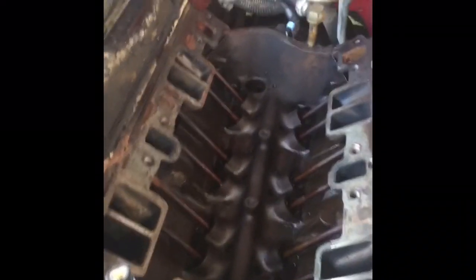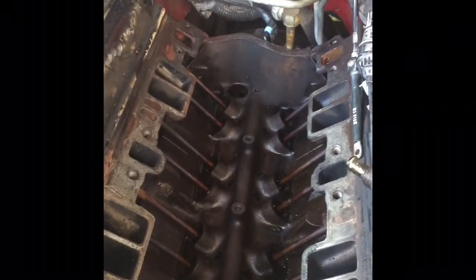And that is a problem because you're going to get water in the bottom of your oil pan — we don't want that. It'll make it look like chocolate milk. So we're trying to just replace the gasket anyway.